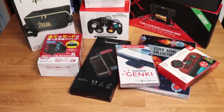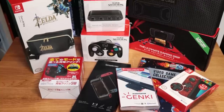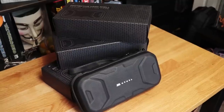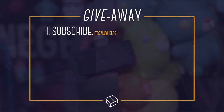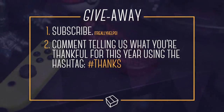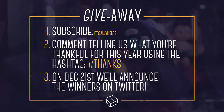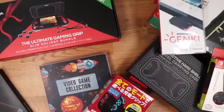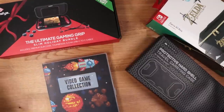Two winners will get to choose any product from this list, and three additional winners will receive a protective carrying case brought to you by the awesome people at Moomba. To enter: first, subscribe — it helps us grow so we can one day do this full-time. Second, leave us a comment below telling us what you're thankful for this year and use the hashtag 'thanks.' Then on December 21st, we'll announce the winners on Twitter. Good luck everyone. If you want to help us out, check out the affiliate links in the description below, and happy holidays.